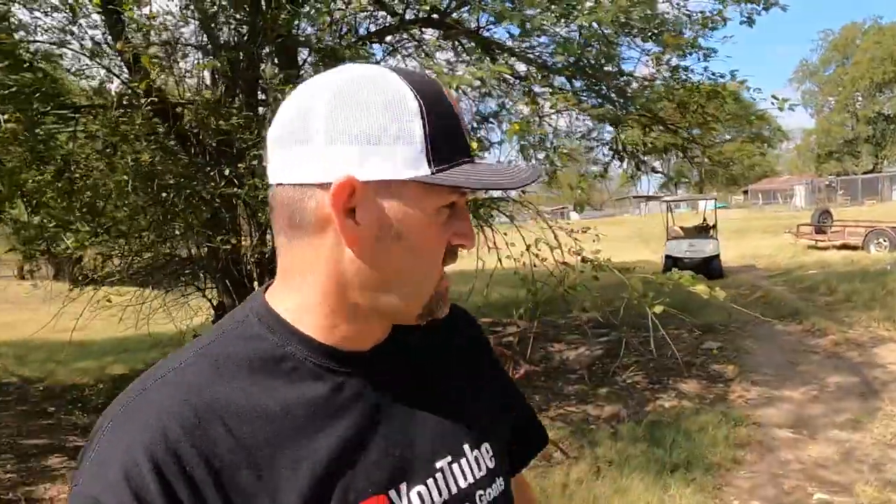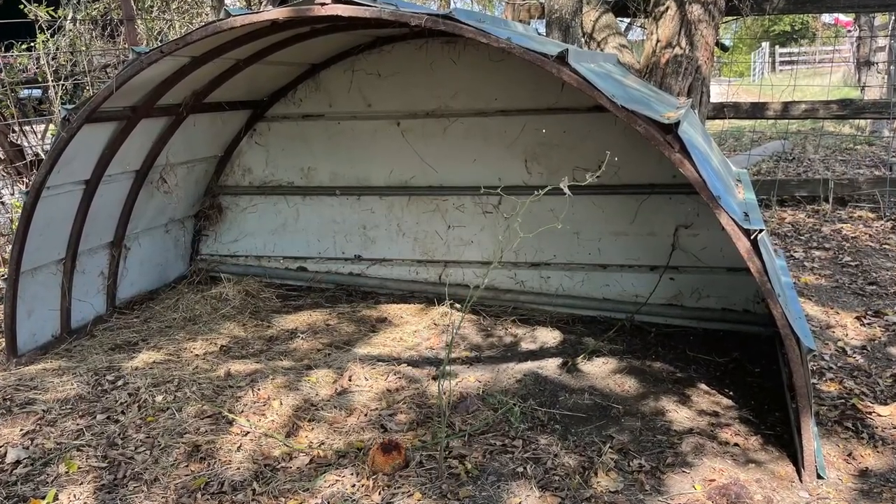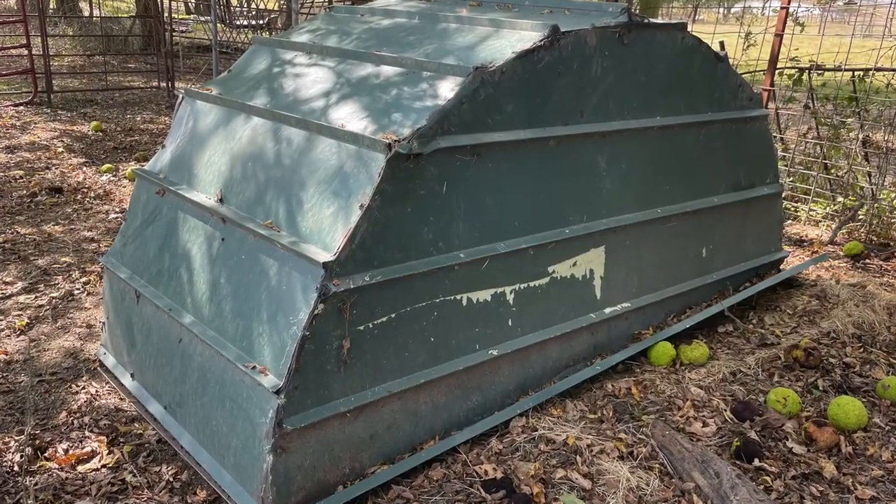These hay rings right here do not work for goats at all. Goats can get on top of the hay — they play king of the hill with these and waste so much hay. These are not good for goats at all. When we first started we had some of these and realized how much waste there was, and how much hay they would not eat because they'd pooped and peed on it. What we started doing is cutting these in half and making shelters out of them — cut them in half, make a dome type, put some on them, and these make great goat shelters.